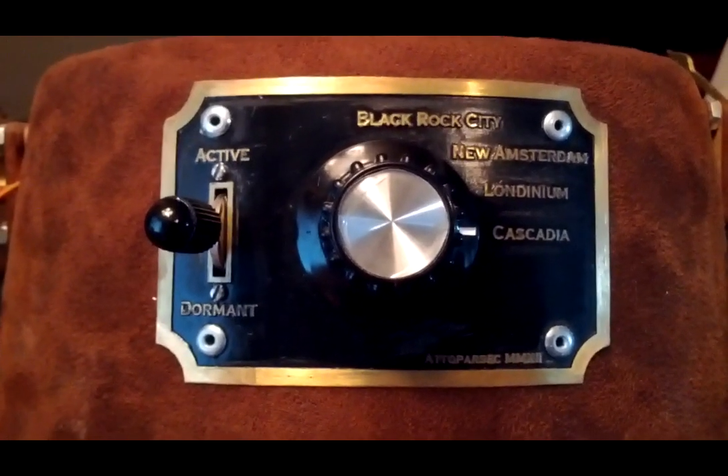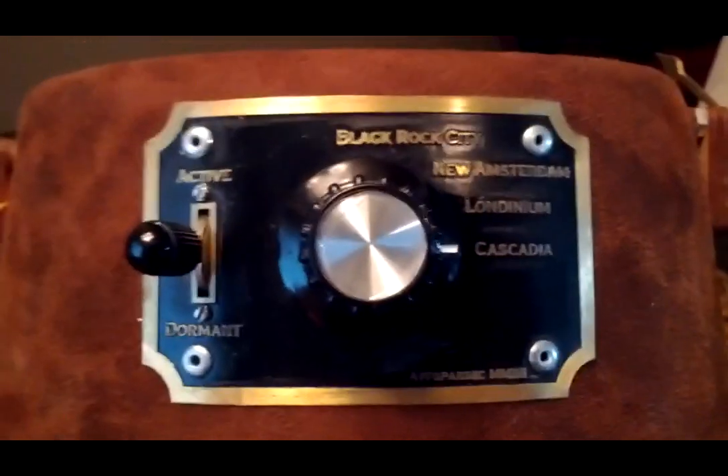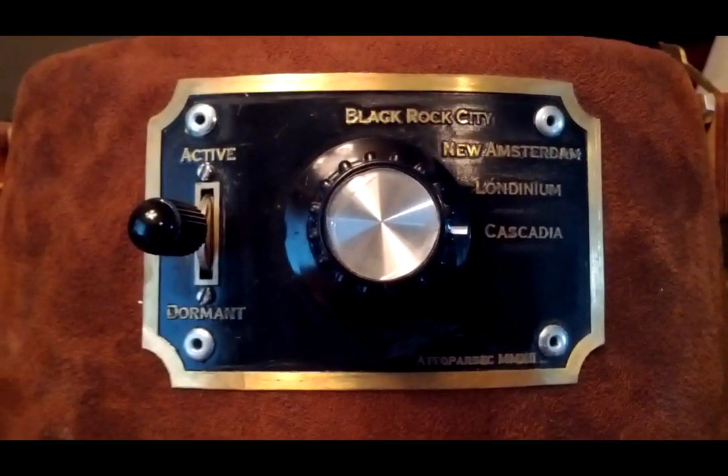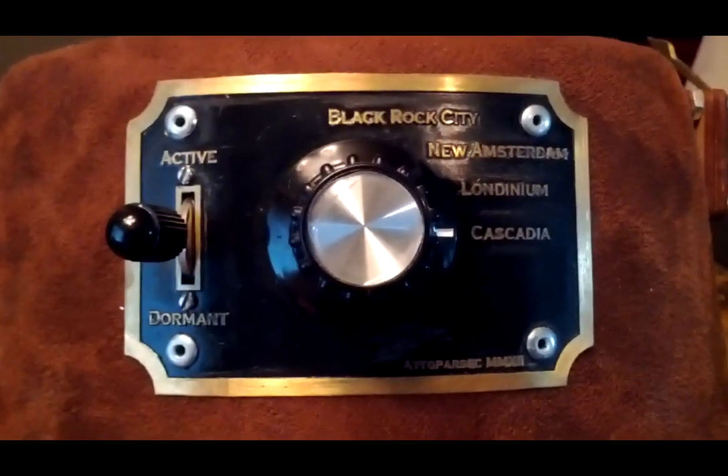So this is the control panel up close. It's riveted to the side of the hat, etched brass like I like to use for panels like this. It's a power switch on the left, and then a mode switch on the right, where you can switch between four different locations.